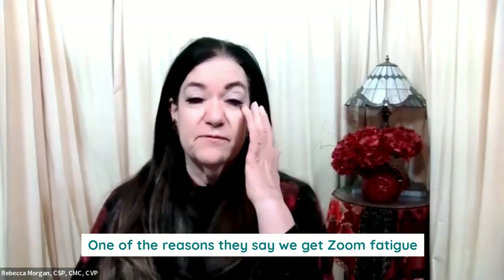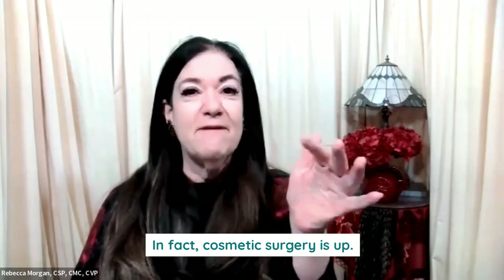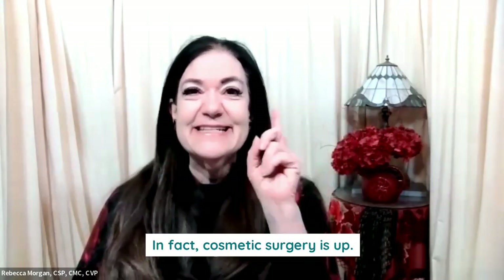One of the reasons they say we get Zoom fatigue is because we get tired of looking at ourselves and we're so hypercritical. In fact, cosmetic surgery is up.